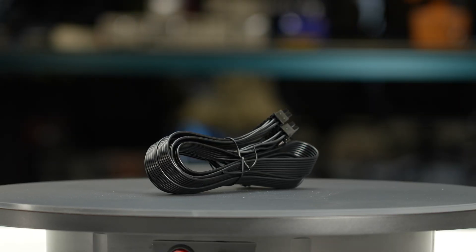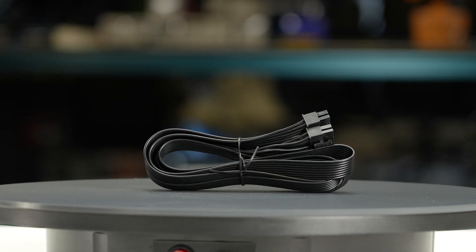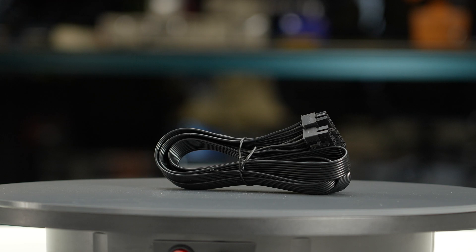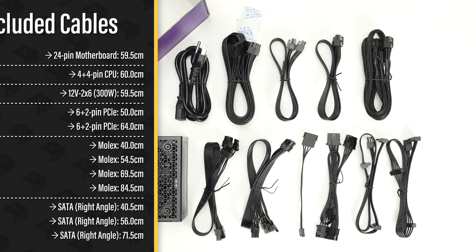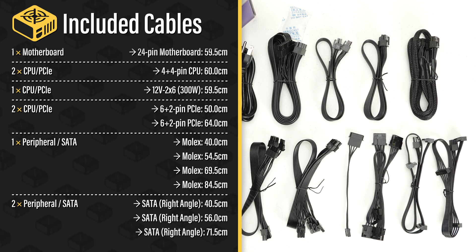The fully modular cables are of acceptable quality. They have plastic insulation and are quite stiff, so they may not be the easiest to handle while building and cable managing your computer. The provided cable set includes a single 12-volt 2x6 cable, allowing it to power all types of high-wattage GPUs.